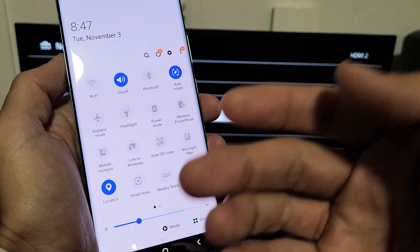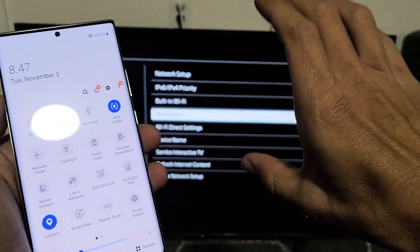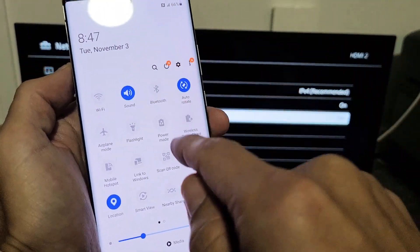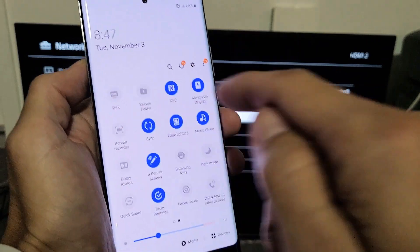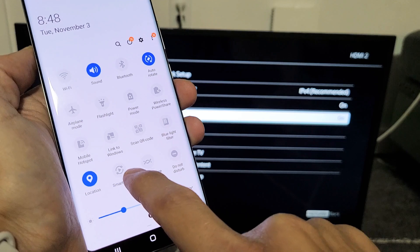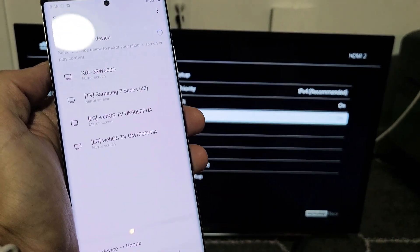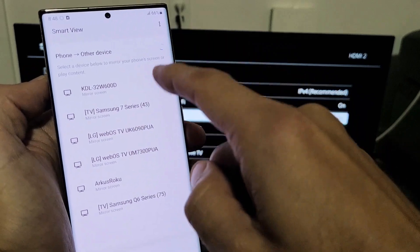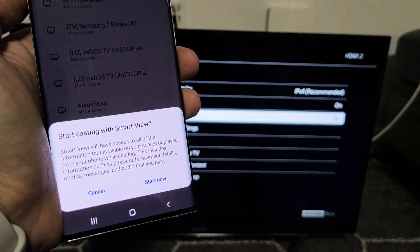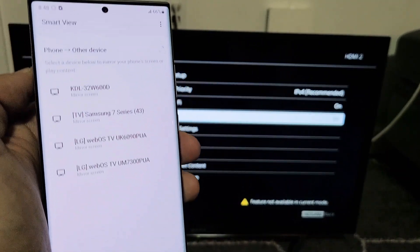The second option we'll use is Samsung DeX, which basically turns your Note 20 into a desktop version on your Sony Bravia TV. For that we'll use Samsung DeX — you can see it over here. But first, let's screen mirror. Tap on Smart View and wait for it to find your TV. Mine's a Sony Bravia KDL model, so I'll tap on that and get the message to start casting. I'll tap Start Now and let it connect.